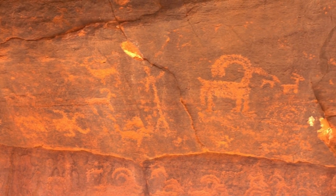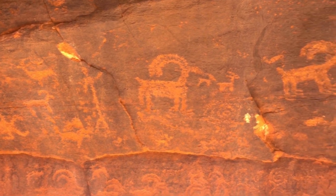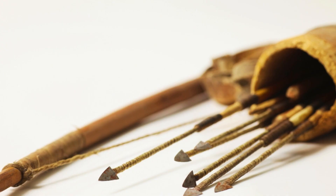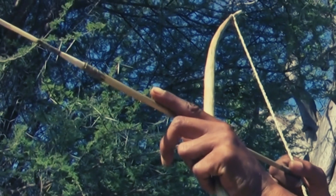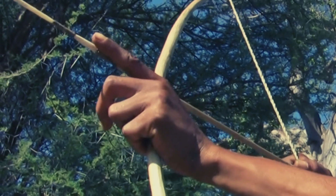The Native Americans used this tree for bows and arrows — for the bows to hunt, to protect the land from predators, or to get food.